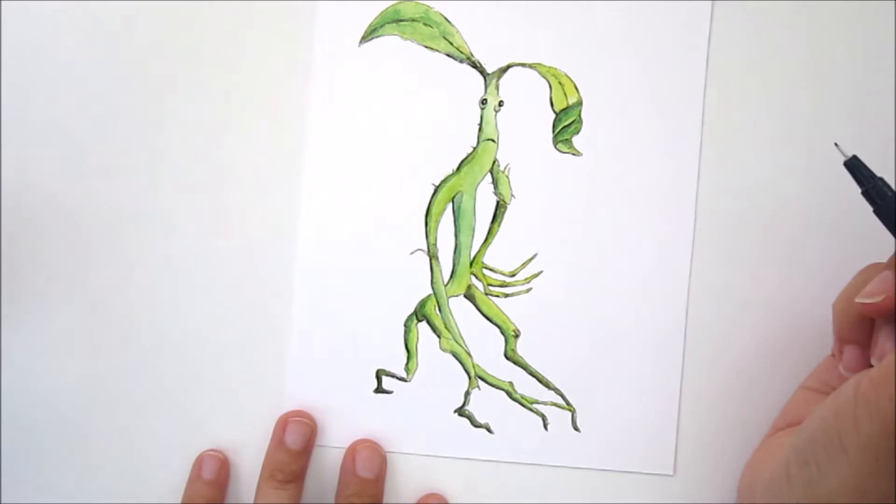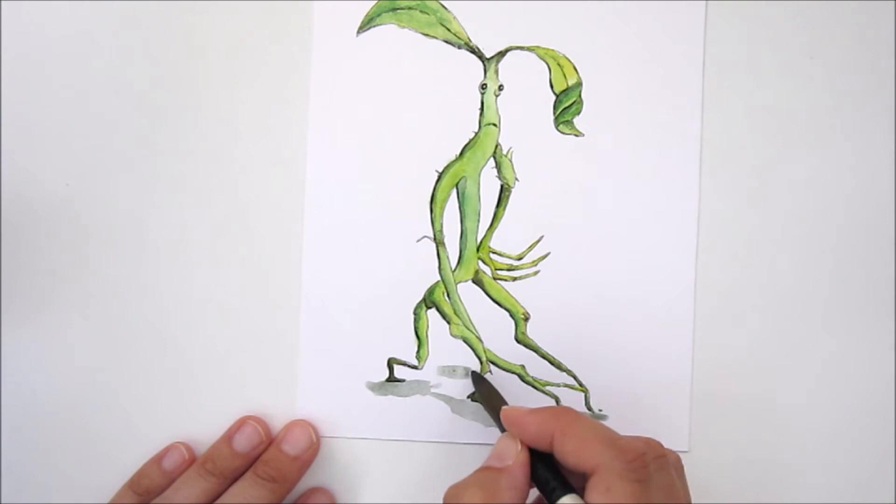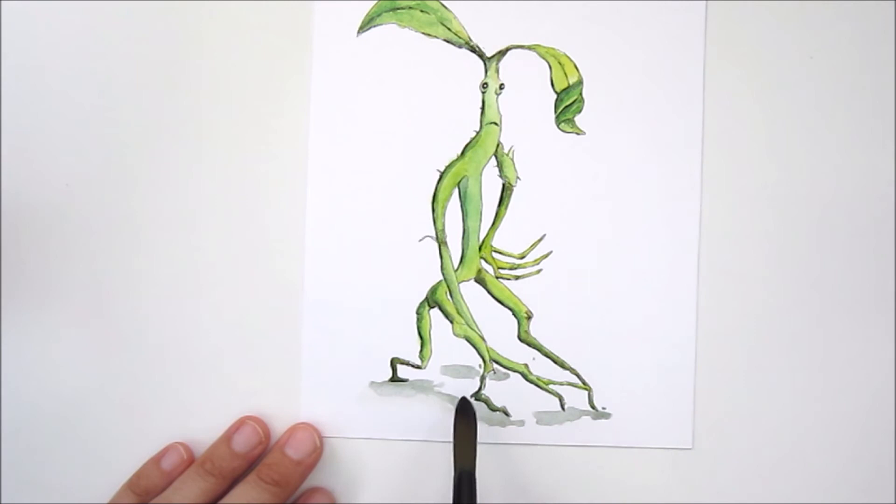Last but not least, a bit of shading underneath so he's got a bit of a shadow and he's not floating in thin air. So that's it for this video — I hope you enjoyed and I'll see you next time.